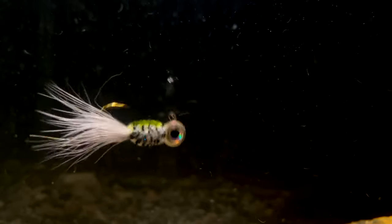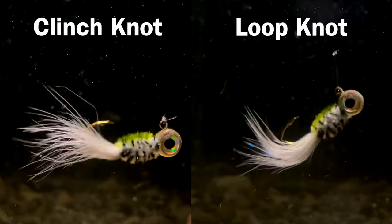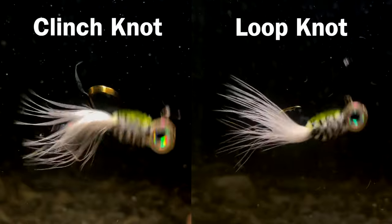Finally, let's take a look at these two knots side by side. I've slowed both videos down to 50% speed, and you can see how much more movement the right side video has with the loop knot.